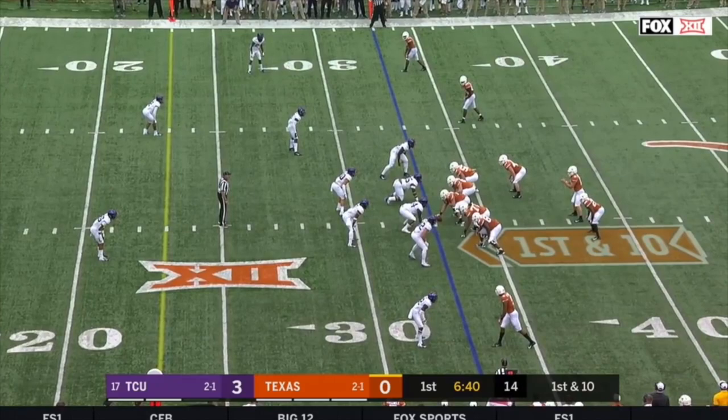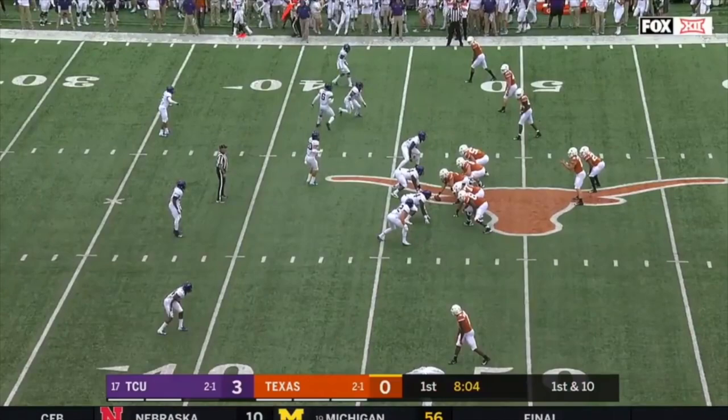The heart of TCU's defense is really those three safeties, which they call the strong safety, the free safety, and the weak safety. When you first hear that TCU plays a 4-2 defense you might think they only have six run defenders and that it should be easy to run against them, but in reality the six box defenders are mostly worried about outnumbering the five offensive linemen and then spilling the ball outside to the weak safety and the strong safety on the edges, who work as your seventh and eighth defenders in the run fit. On this play we can see how quickly their weak safety is able to get down to the line of scrimmage in order to defend the run.